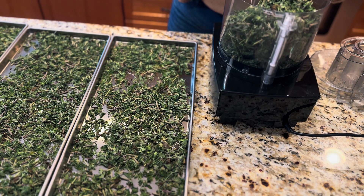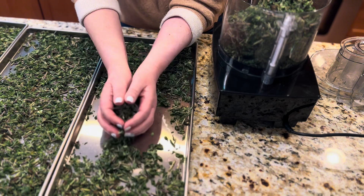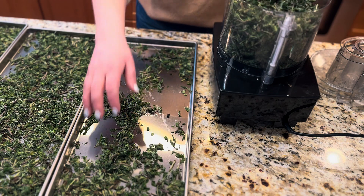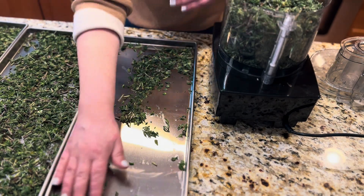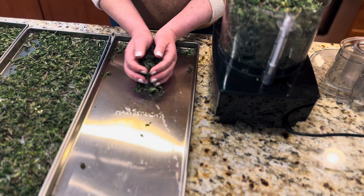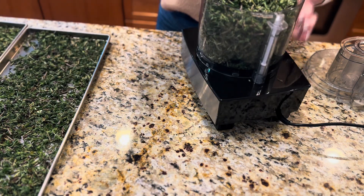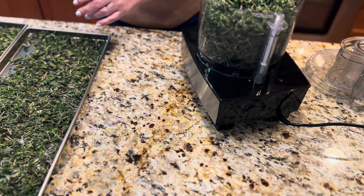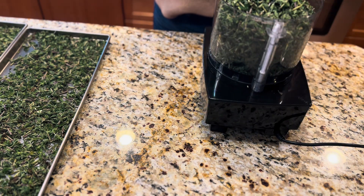I make lots of chili, I always use oregano in my tomato sauce, and in all my Greek, Italian, and Mediterranean cooking I use lots and lots of oregano. I also make medicine from oregano because it's very beneficial. It has antioxidant properties that help your body get rid of free radicals and protect you from cancer and a whole bunch of other things. It's also antibacterial, antiviral, and anti-inflammatory — it has a lot of good properties.